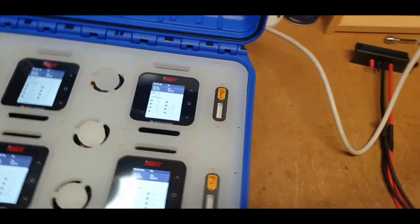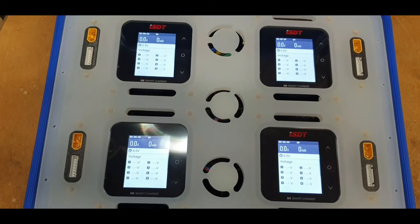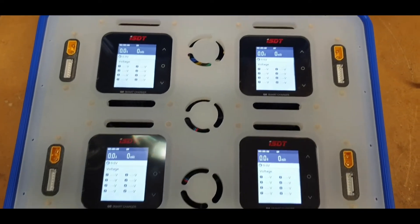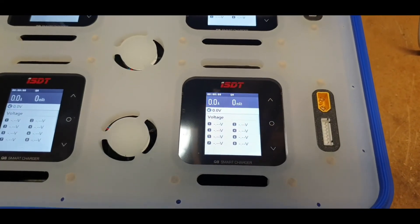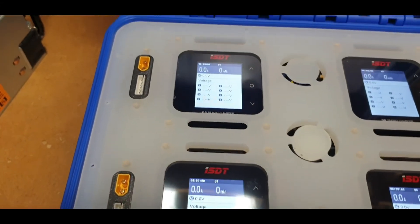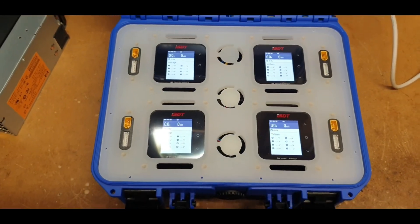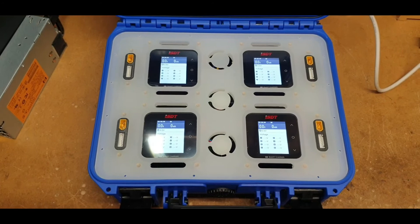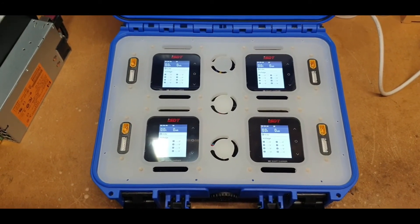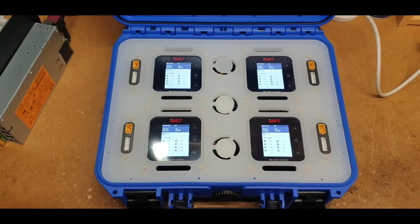I connected it all in, and the AC I managed to squeeze in at the back nice and neatly — it just fits, along with the fans. As you can see, all the chargers are up and powered. I do like these little Q8s — for the cost of them you really can't complain; they are really cost effective. This is going to be quite nice to get some feedback on once it's out in the real world. Thanks for watching, stay safe, and I'll see you on the next charge case build. Bye-bye.